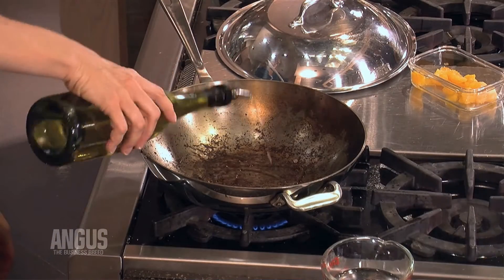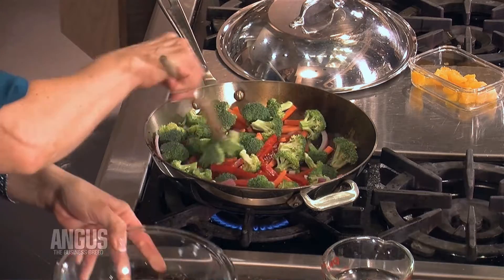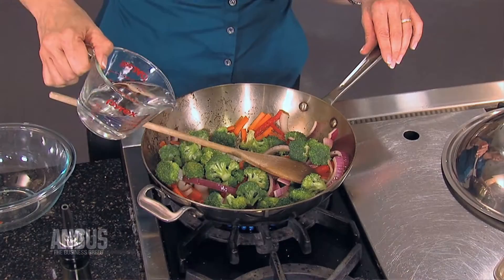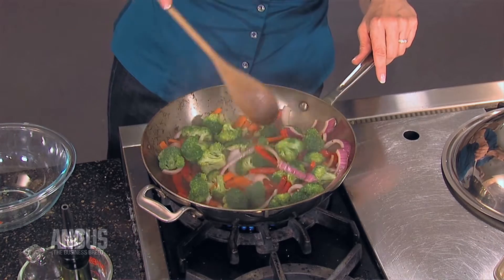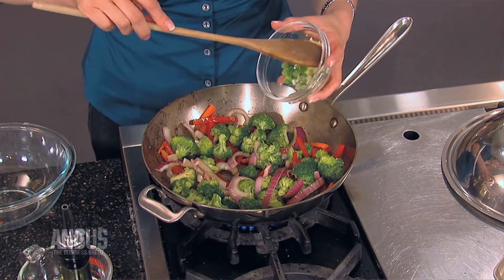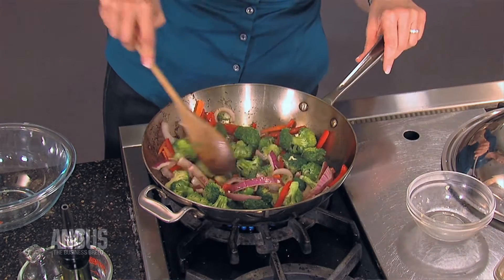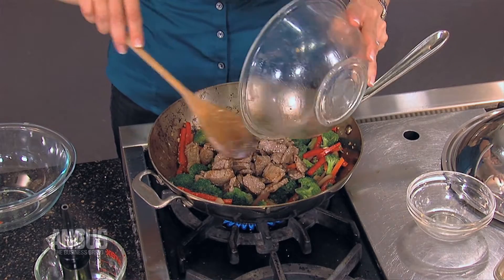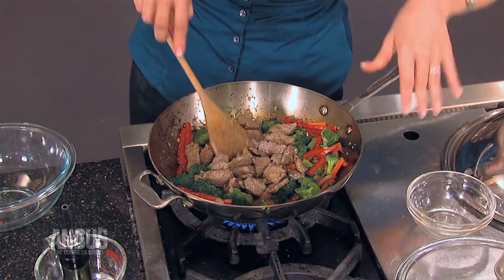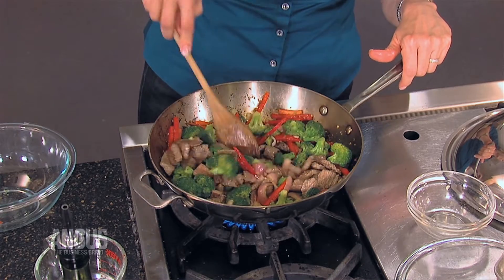Add a bit more oil to the wok and then in go our vegetables. If your pan starts to look a little dry, you can add water instead of more oil to keep that stir-fry healthy. After about a minute, in go our aromatics — and they're smelling great. Just keep cooking until your vegetables are crisp tender, about three to four minutes. Return the beef to the pan and let it go about 30 seconds for the flavors to all mingle back together.